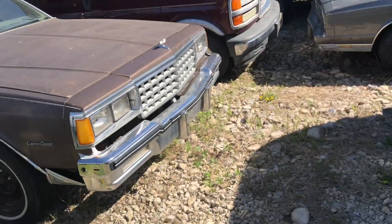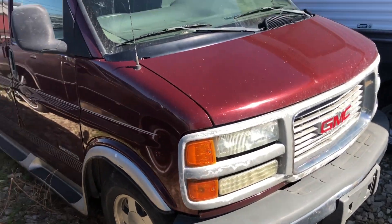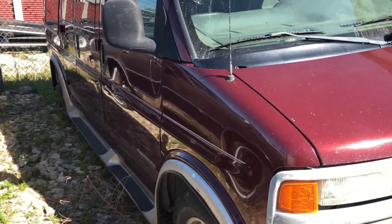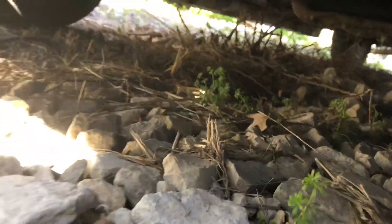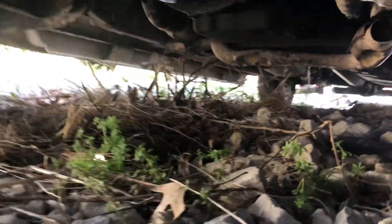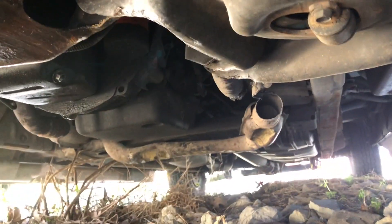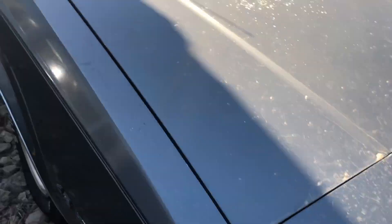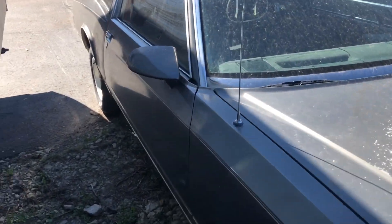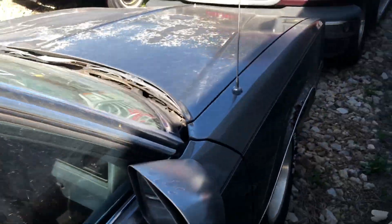The exhaust broke on the van when I was out in the field doing some training stuff. I drove out there and ran over a concrete hole and broke the exhaust. Y'all can see right there — it's broke. So much for that van running and driving. I'm about to pull it over right after the truck.